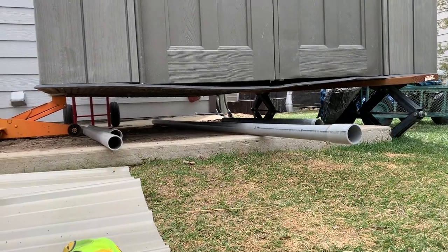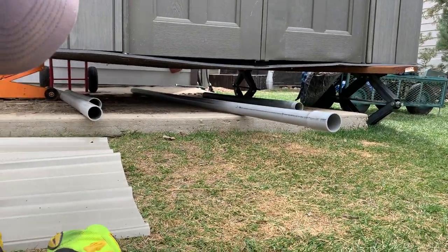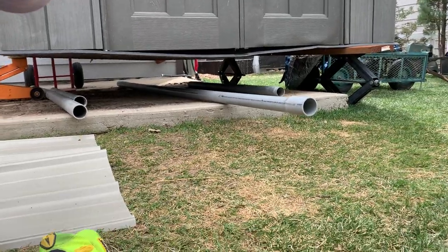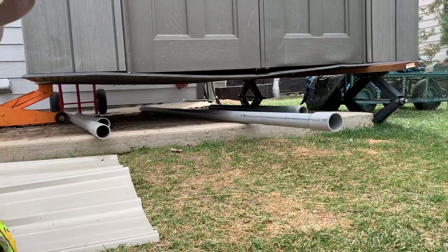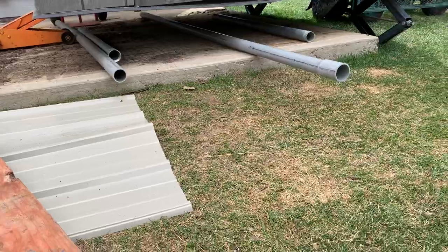I used my car jack in the center, and then I used two of my old RV jacks because I owned a hybrid RV years ago and kept those. I used a two by six on that side — this side didn't even need it. You can see how much mud got under there, and spiders.